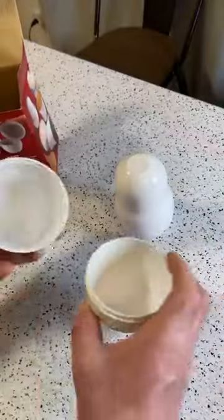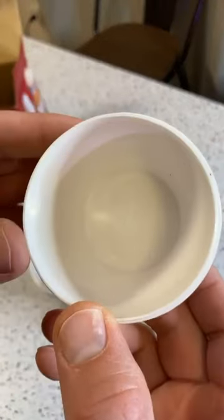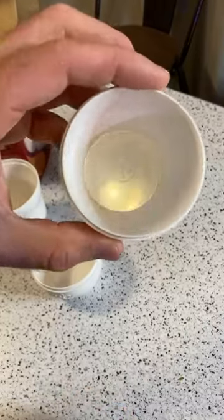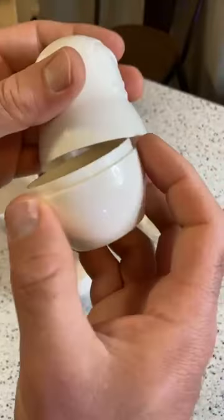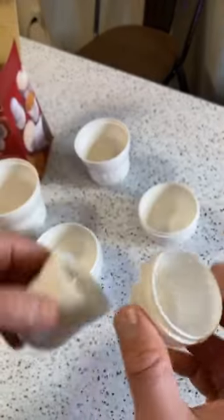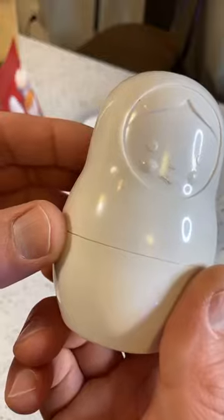So there's the three-fourths cup and the one cup — you can see it marked on the bottom. Then you open this one up and you have the one-half cup and the two-thirds cup. I wish they made the letters darker because it's kind of hard to see, but it just keeps getting smaller and smaller. This is the smallest one — you have the one-fourth cup and then the one-third cup.